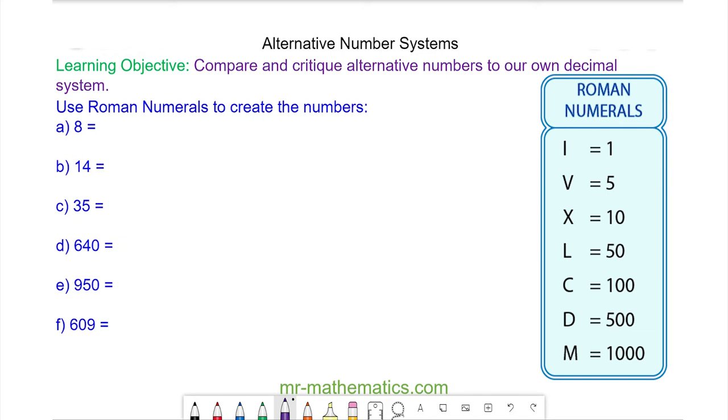Hello and welcome to our lesson on Roman numerals. We're going to use place value to write numbers with Roman numerals.